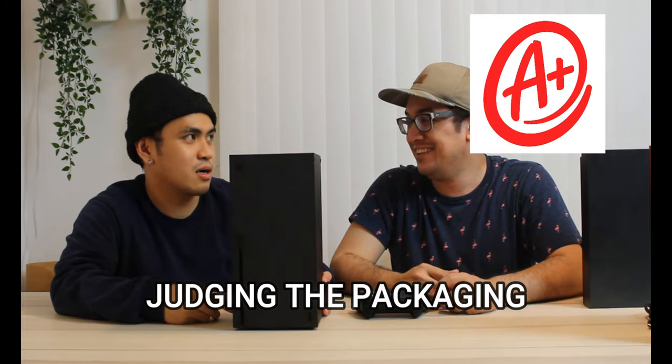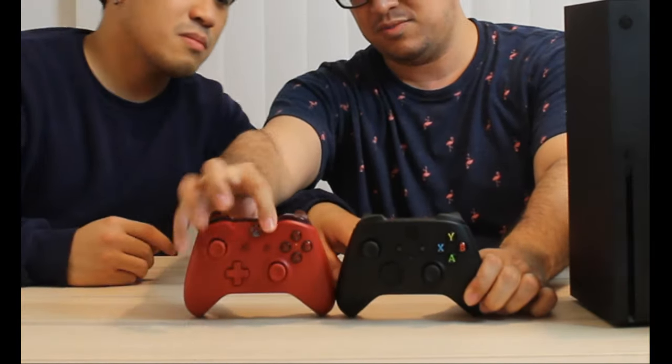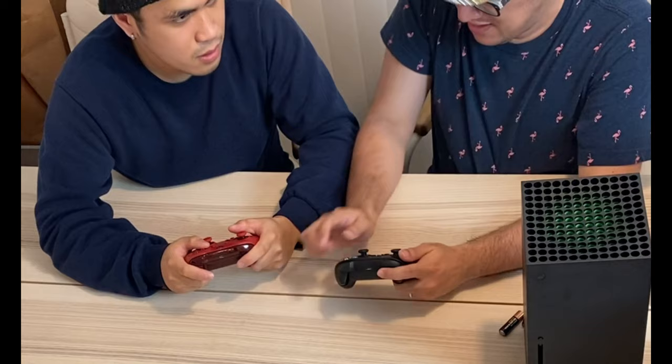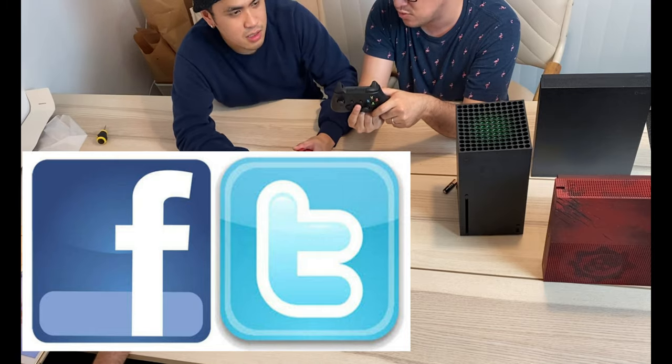Simple is beautiful. For packaging I'd give the Xbox an A-plus, and the PS5 a B-plus, because the PS5 packaging is fragile and the console sits right on top of the box, while the Xbox has its own compartment. They changed the D-pad to a circle now like the old family computer. The new controller is all matte, and they added a share button so you can post screenshots to Facebook or Twitter.